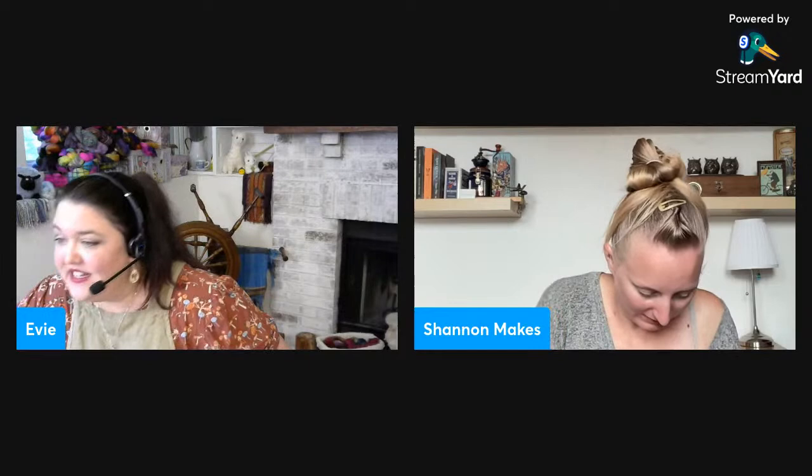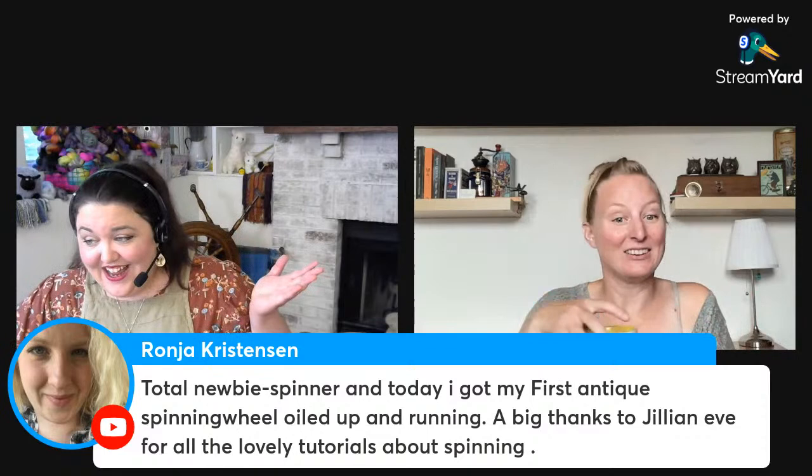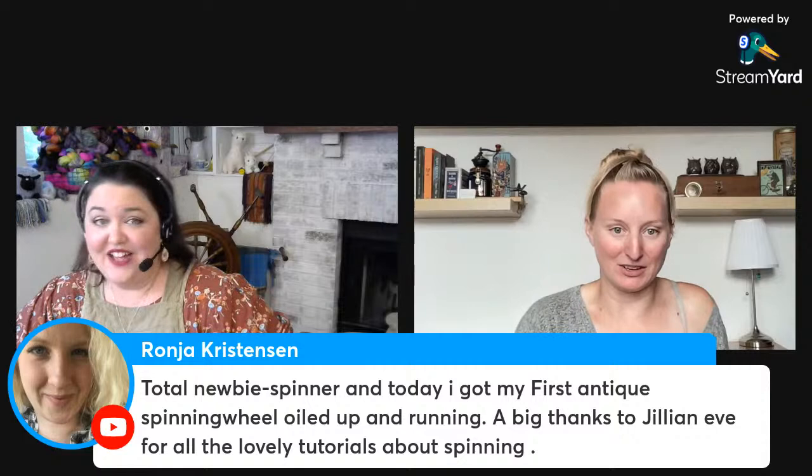I'm getting affirming comments telling me the back of my piece looks a little bit chaotic — that's encouraging, thank you! Let's look at some comments with our new setup. Someone says they're a total newbie spinner and today their first antique wheel is oiled up and running. Congratulations on your new-to-you wheel — that is so exciting! Happy spinning!